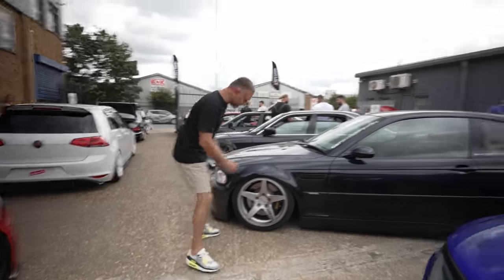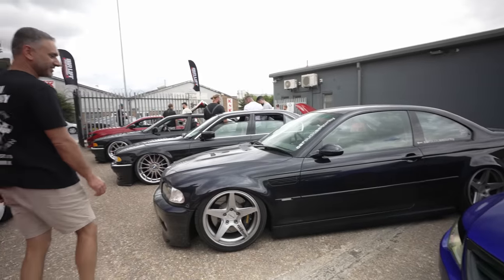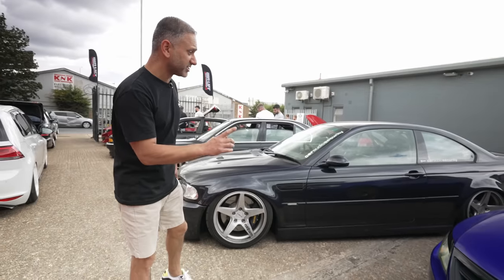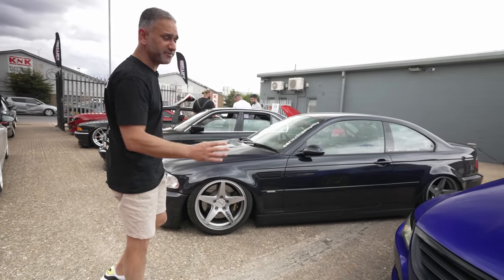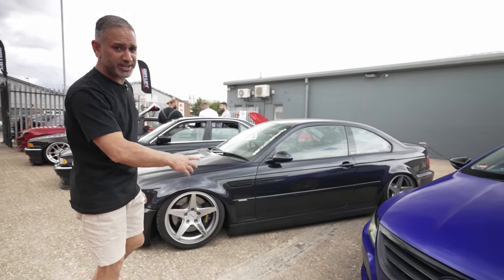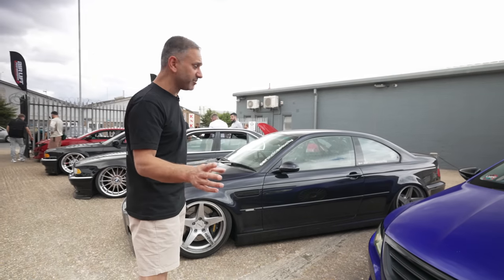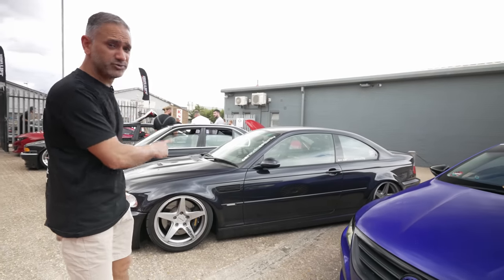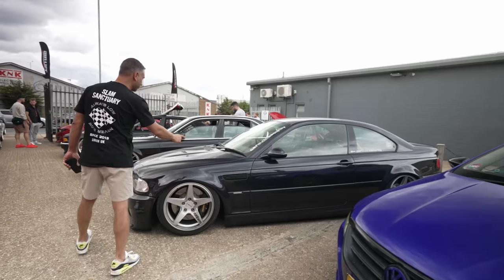Our track car is out too — sorry about the dirt, but track cars are meant to be dirty. This thing is a bullet, and the way it handles itself on track on air suspension is unbelievable — absolutely killer. If you ever see us or Raj out on track, normally at Bedford Aerodrome, you're more than welcome to jump in and we can demo how well air suspension delivers on track.